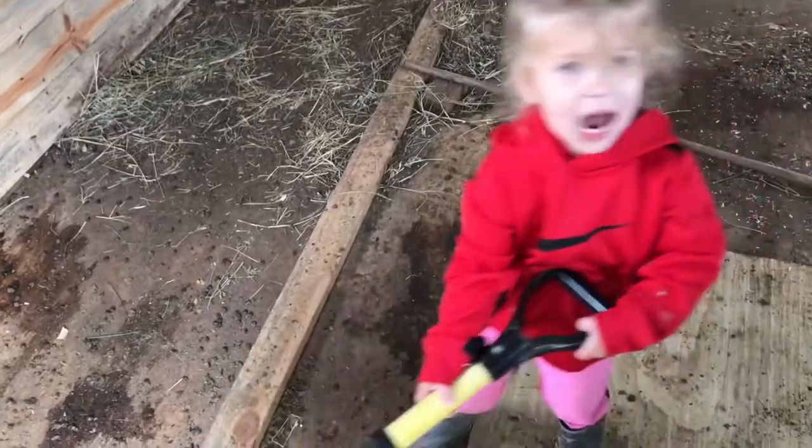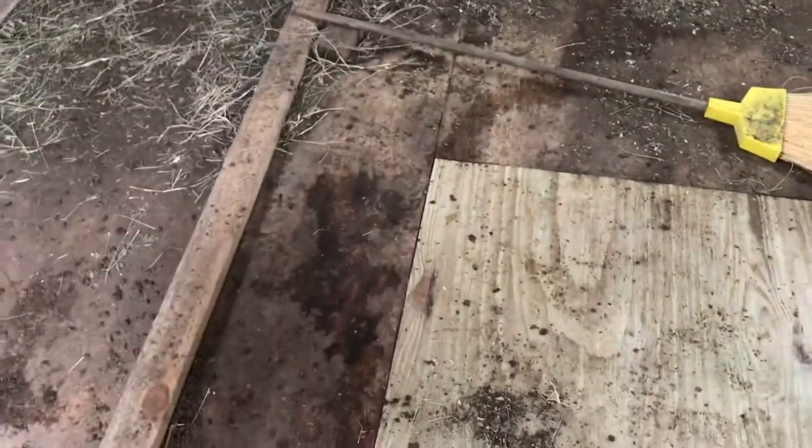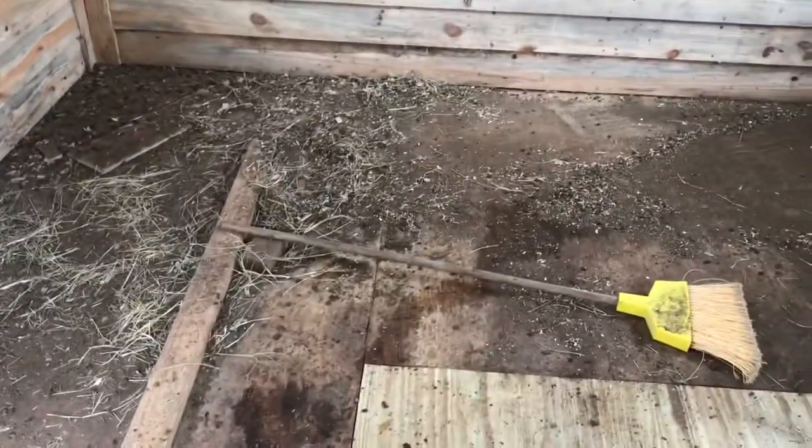Now at least I can shovel it out a lot easier without all the burrs and bits from rough wood. I suppose I ought to shut the door and kick the goats out of here because they're not doing me any favors.